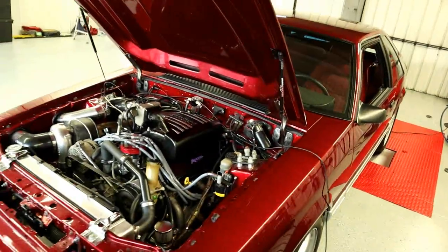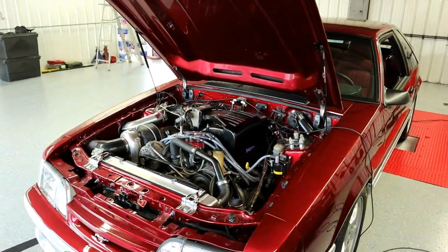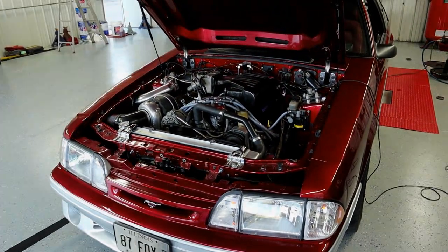The car did very well, the Terminator X is kicking butt. But that's pretty much going to be it for now — now's the time to beat this thing up a little bit, have some fun with it and enjoy it. Thanks for watching everybody.